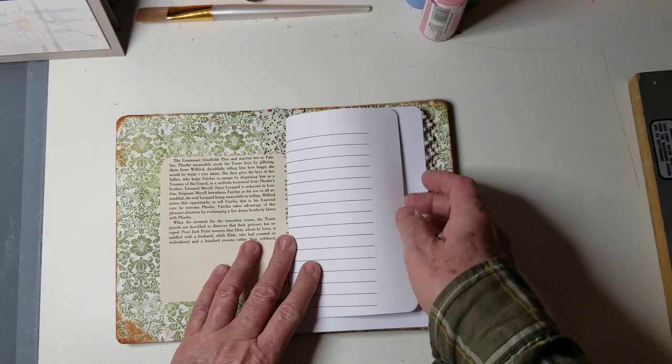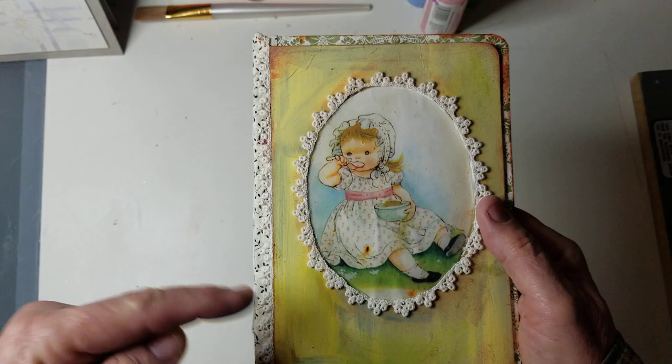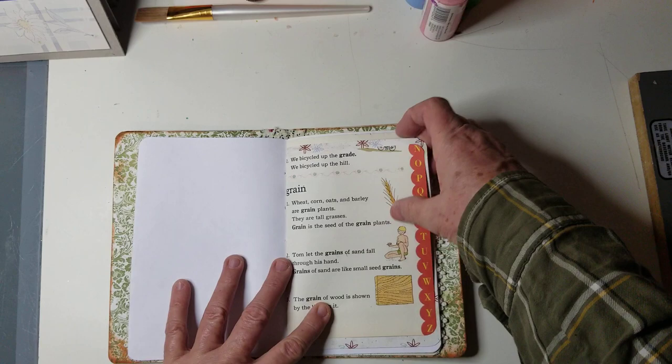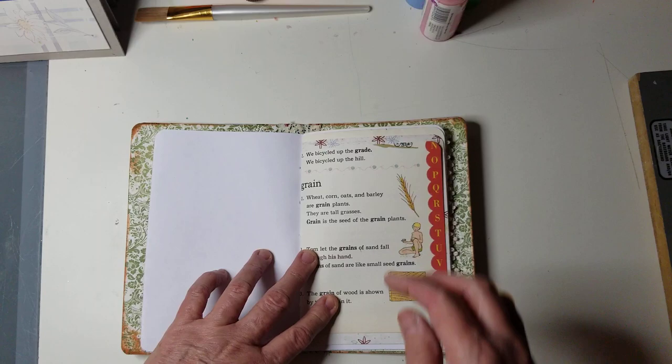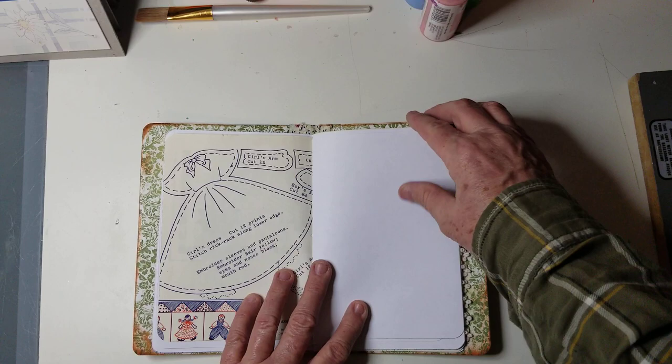I'll do a quick flip through on this. Simple pages — I used some designer papers, and I added the same lace here as I did along here and around the little image. I used some of the same dictionary pages like I did in my big book. Pretty much it's the same thing, only just on a smaller level. This is from a quilt book, and I thought that was really cute in there.